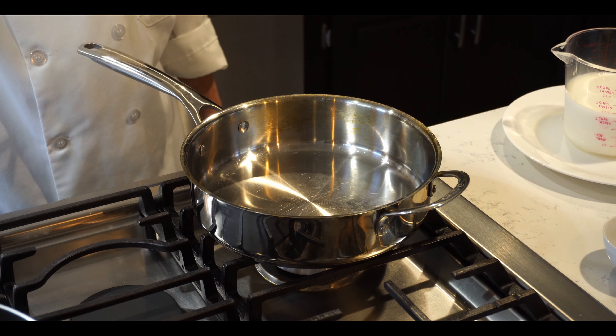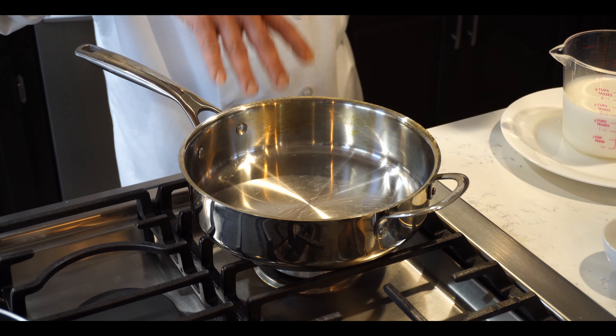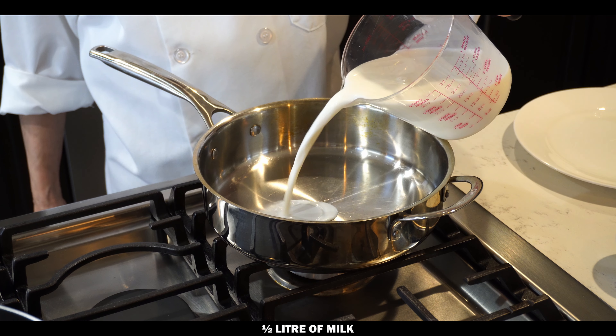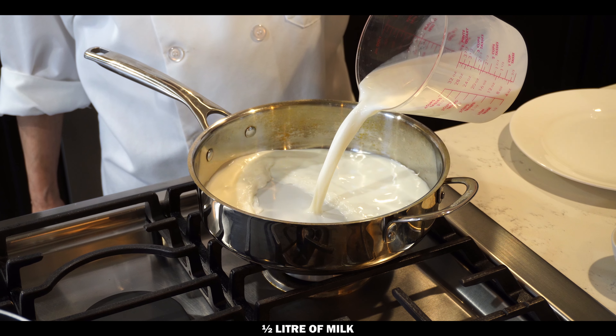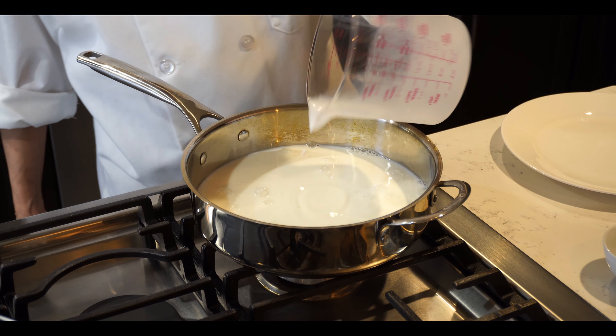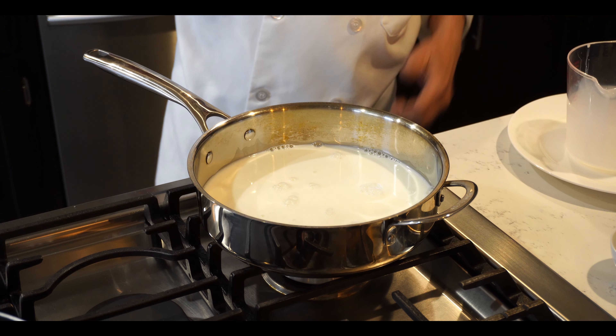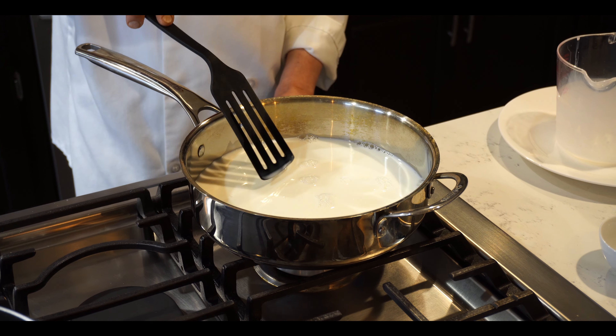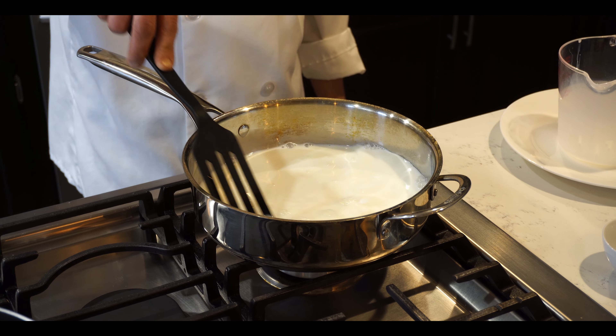I've set the cheese aside. Now I'll make the rabri. We're using half a liter of milk for this. I'll put the flame on medium and continue to stir it.